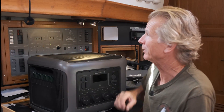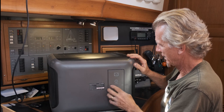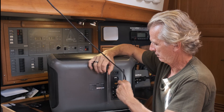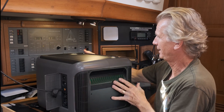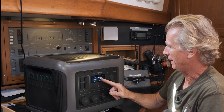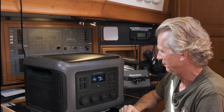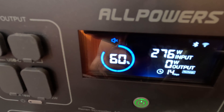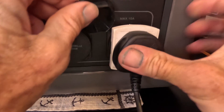I've got the lead coming through the porthole here, and going into the back inputs panel - we just plug it in. It's just a normal XT60 input. That wakes it up. Oh - that's more than it was getting out of our big bifacial panel on the back arch. That's amazing.